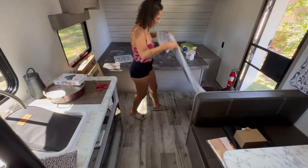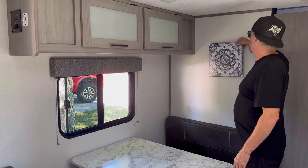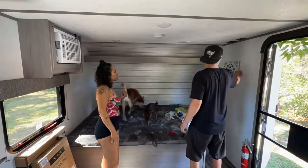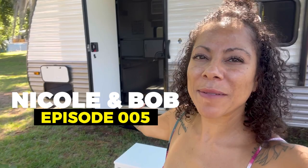Nicole here — half of Nicole and Bob — and today we are going to be decorating our new RV. The RV has been purchased and now it needs to get decorated. We need to make this thing homey, cozy, and ready for camping. I'm going to show you a before, an after, and of course a little during as well.